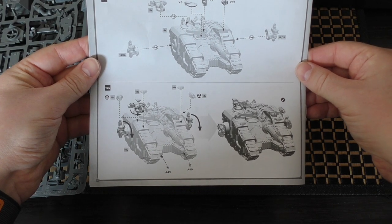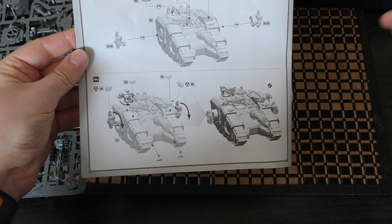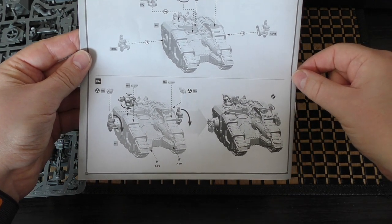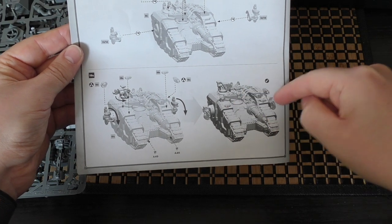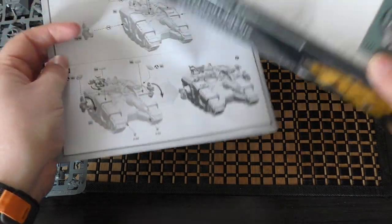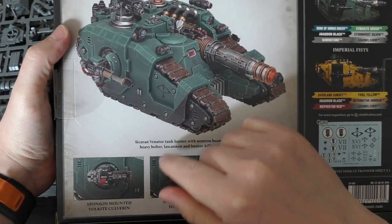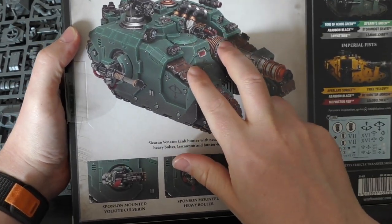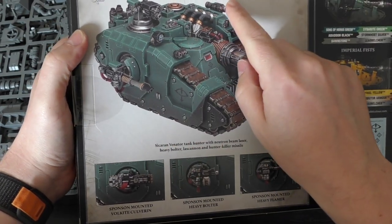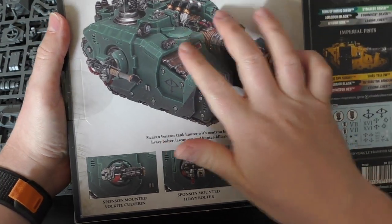Looking at the vehicle accessory sprue, it's worth noting they haven't added an extra heavy bolter, but they have included a hunter-killer missile and smoke launchers. The smoke launchers on the front look really cool — that configuration matches what you see on Games Workshop's website. They've also added a searchlight. They've really kitted this tank out, and I might add the smoke launchers because they look very cool.